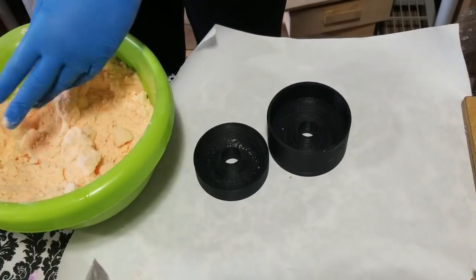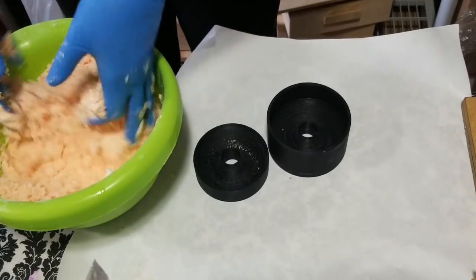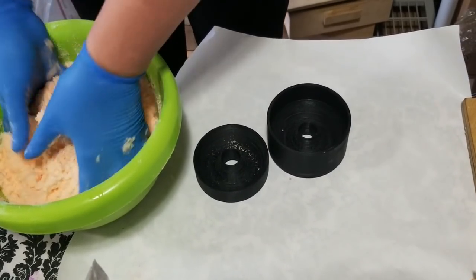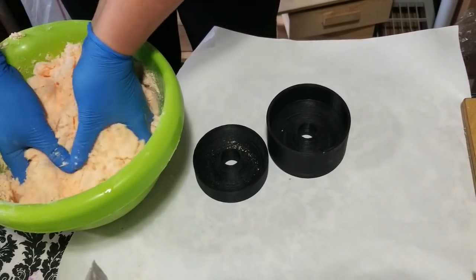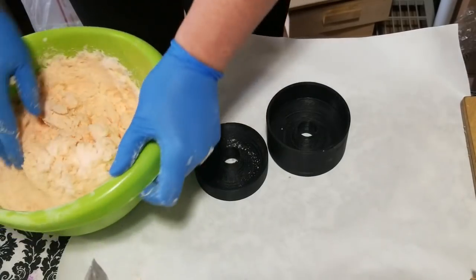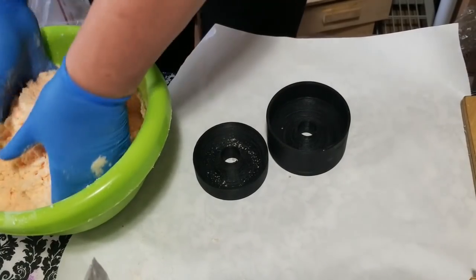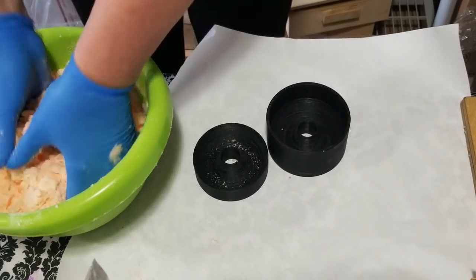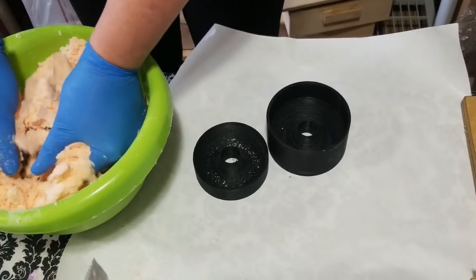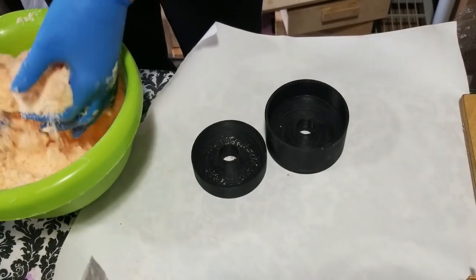The witch hazel really makes sure the mix is sticking together before we start using the mold. As you can see, it's holding together but not very much, so we're going to give it a few spritzes. You can use your own bath bomb mix — there are plenty of recipes out there. Usually it's a two-to-one mixture of baking soda and citric acid, and if you want to add bubbles, put in the SLSA. If you're using colorants, use polysorbate 80 to help disperse them into the water.